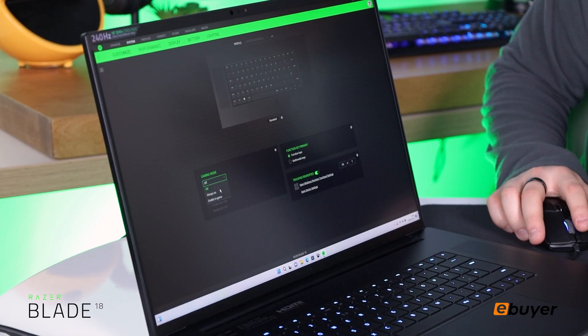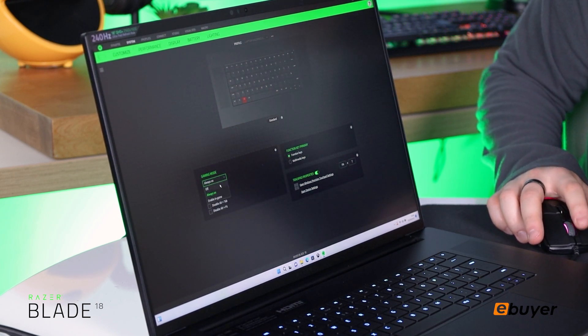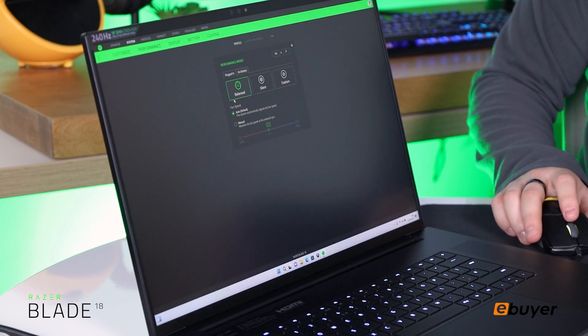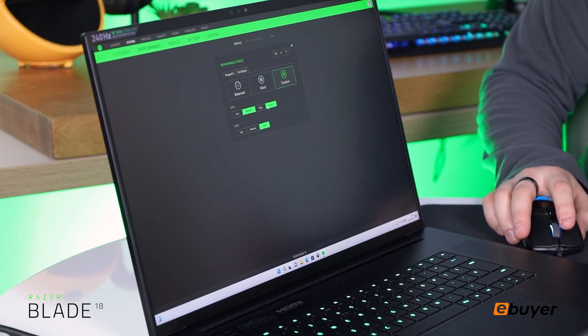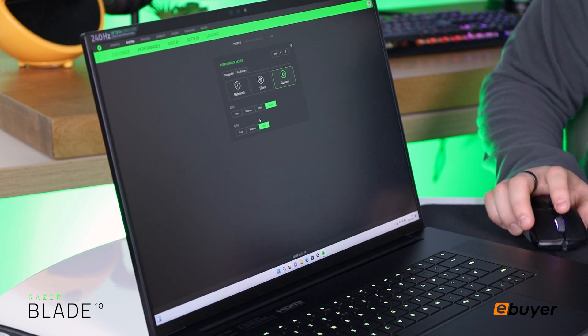Now we'll look at the performance section of Synapse, where you can change to gaming mode if you wanted to remove the Alt+Tab function or anything like that. You can also go to Performance and then Fans, where you can change the fan mode to balanced or more silent, or a custom one where you can change the fan power on your CPU and GPU. We'll change the CPU to boost and keep the GPU on high for this video.